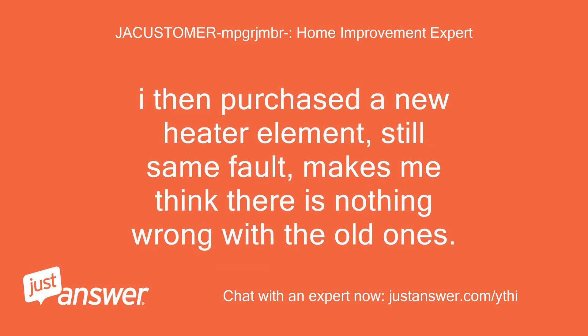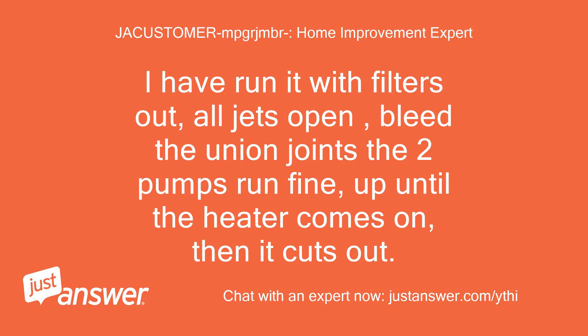I then purchased a new heater element — still the same fault, which makes me think there is nothing wrong with the old ones. I have run it with filters out, all jets open, bled the union joints. The two pumps run fine up until the heater comes on, then it cuts out.